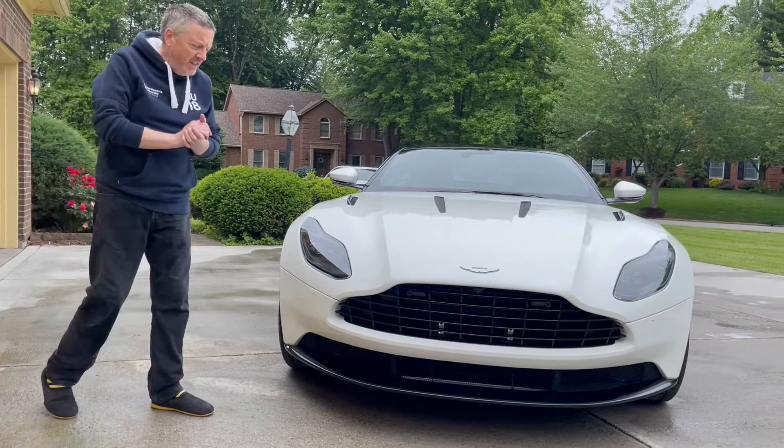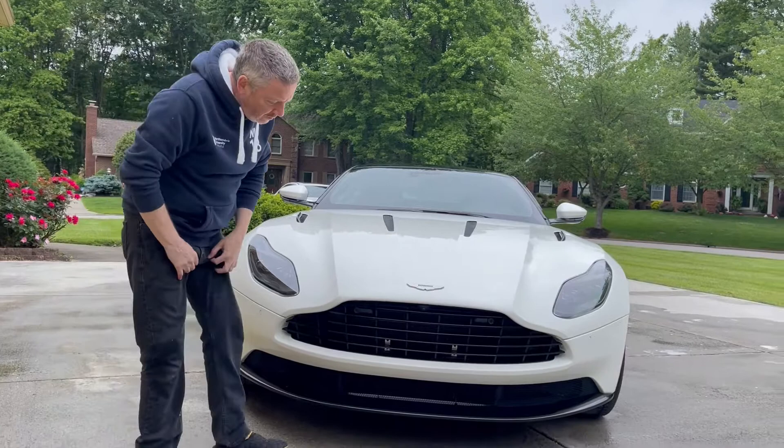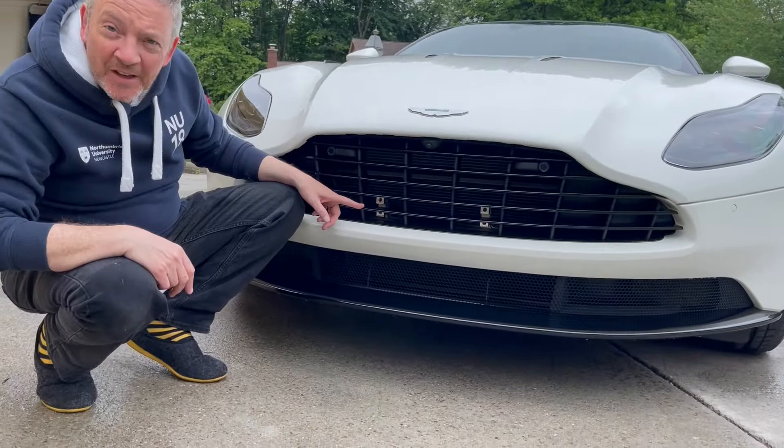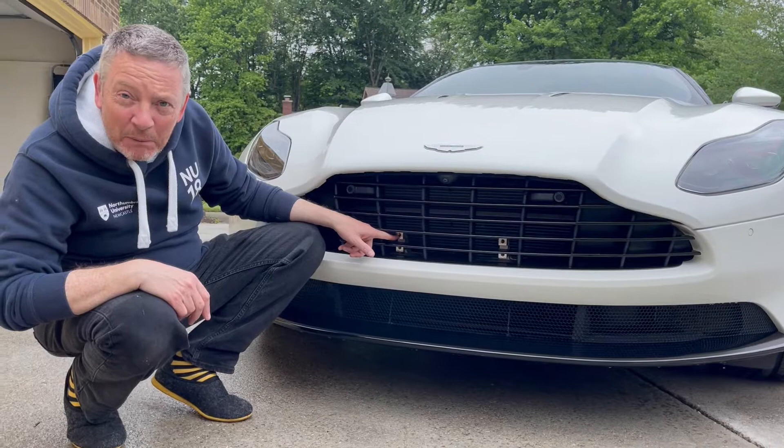One little cosmetic issue though: where I live, having a front number plate is not mandatory, so it makes the car look great. The dealer did a nice job and took the number plate holder off. But the number plate holder is bright silver, which, if you're anal like I am, kind of spoils the look when you see it from the front. So this afternoon's project is I'm actually going to paint these number plate holders satin black. It's either going to be a very expensive fix or it's going to look really good.